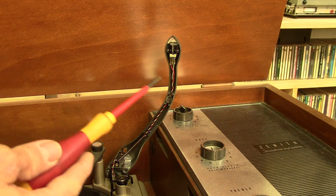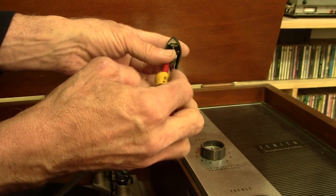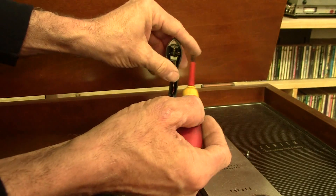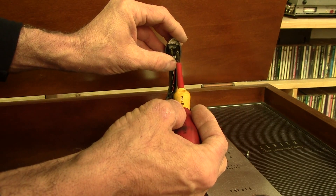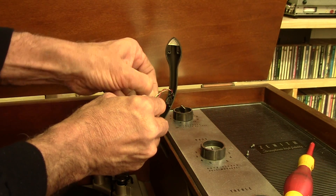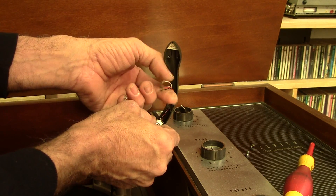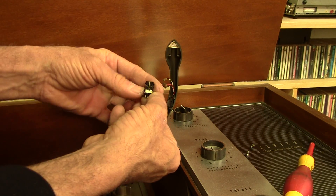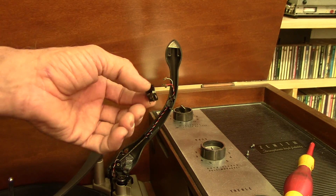First thing we'll do is replace the cartridge. This is a three-wire output on this cartridge. The one I've got is four wires, but the grounds can just be tied out, so we'll do that over on the workbench. There's a couple of screws that hold this whole assembly in. Take those out and then we will disconnect the wires. There's a white wire that's left channel, the black wire is the ground, and the red wire is the right channel. So there's the old cartridge. Now let's go over to the bench — we'll have to tie out the two ground leads on the new cartridge so that it's basically a three-wire cartridge at that point.